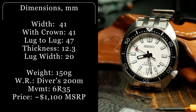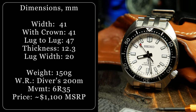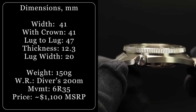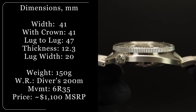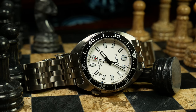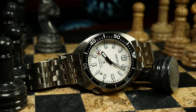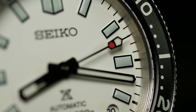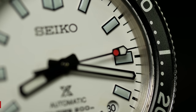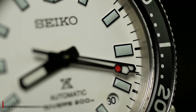These so-called slim turtles come in at a width of 41mm, with a lug-to-lug of 47mm. They're also relatively thin at 12.3mm — thin at least for an ISO-rated diver with a screwed-down crown. You're also looking at a 20mm lug width, about 150g on its bracelet give or take a link or two, and a flat sapphire crystal with AR. All of which is powered by Seiko's 6R30 movement, and protected with Seiko's Dyeshield scratch-resistant coating.